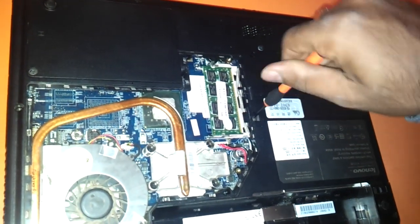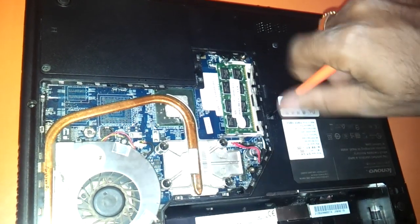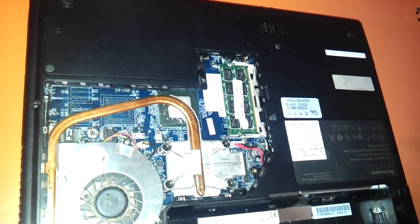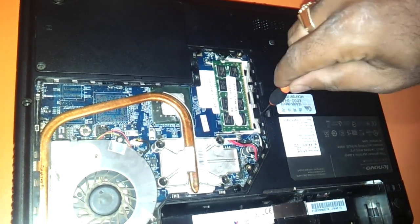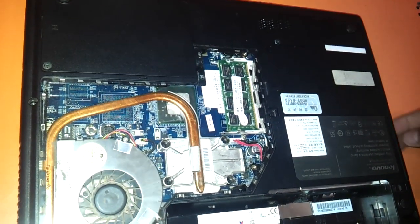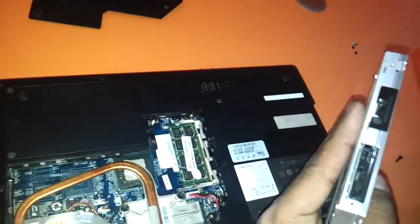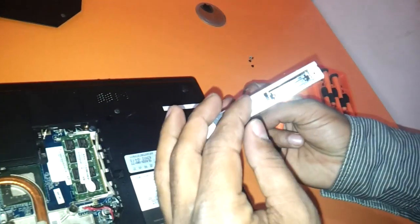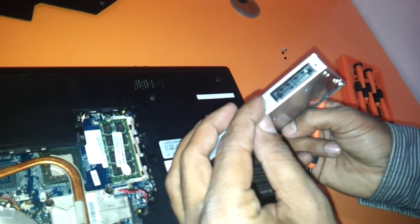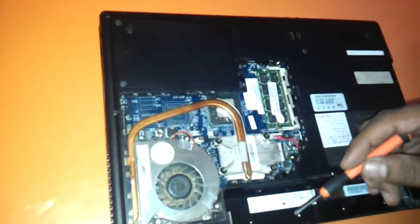This screw here we can remove to get the DVD writer out of the laptop and change the DVD writer. Just flip it to the other side and the DVD writer comes out. You can take another DVD writer, fit these two screws, and flip it back. It has a SATA DVD writer as you can see.